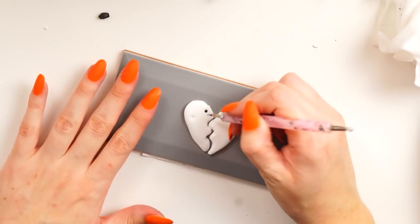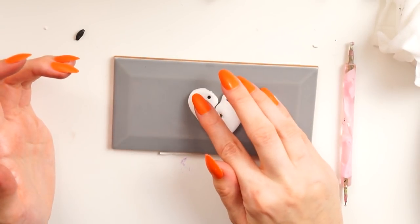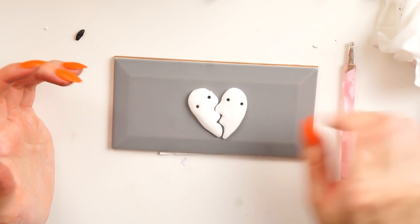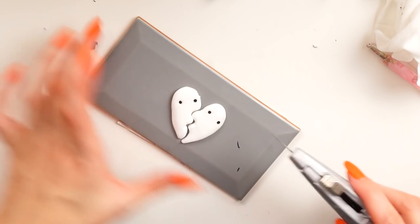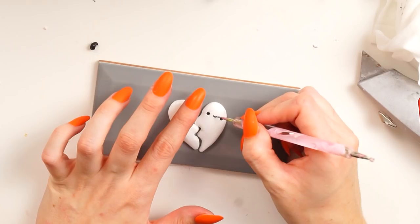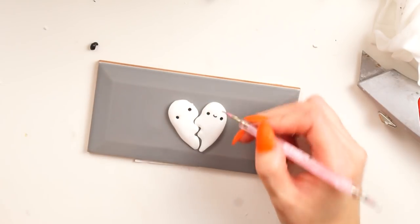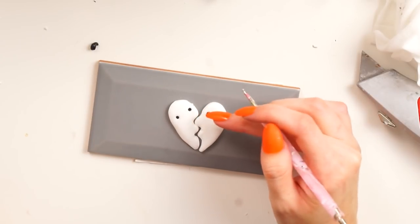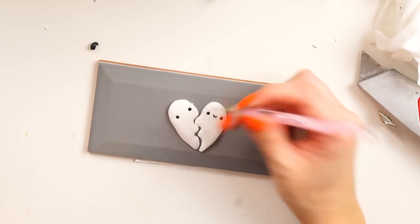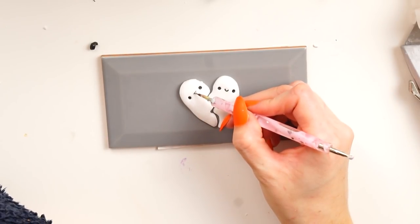Taking little tiny balls of black polymer clay, I just popped these inside each of the eye sockets, and using my dot tool I pressed each one in to make them nice and secure. Then I rolled out a tiny little snake of black polymer clay, cut it into two pieces, and popped one on each of the ghosts between the eyes to make little smiles. I shaped that out with my dot tool once it was pressed on, to get it in the exact position I wanted.